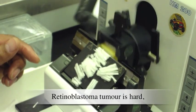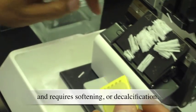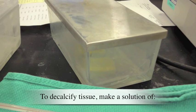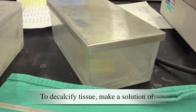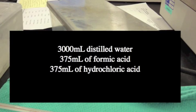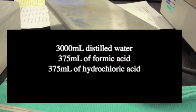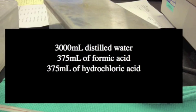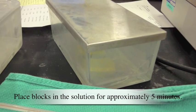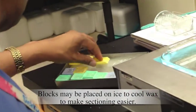Retinoblastoma tumor is hard and requires softening or decalcification. To decalcify tissue, make a solution of 3,000 mL distilled water, 375 mL of formic acid, and 375 mL of hydrochloric acid. Place blocks in the solution for approximately 5 minutes. Blocks may be placed on ice to cool the wax to make sectioning easier.